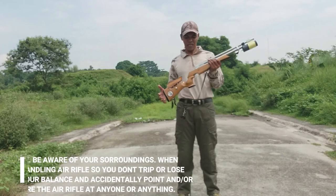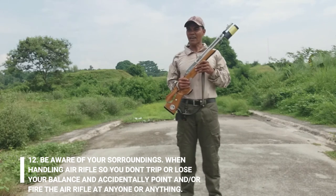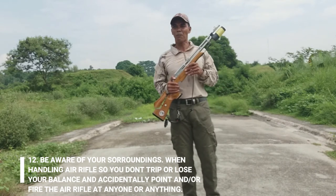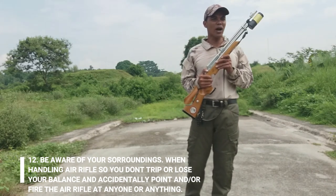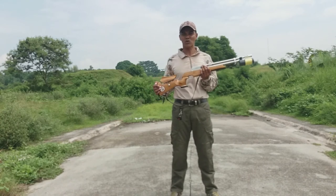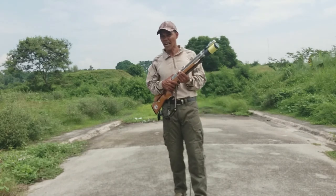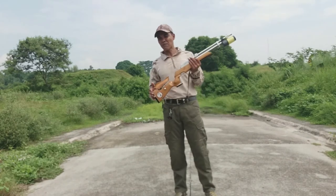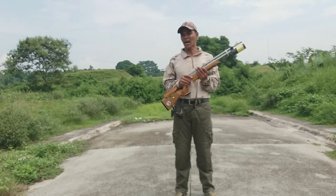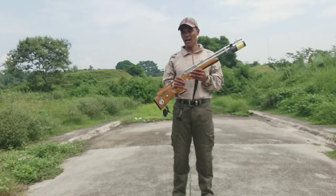Ang pang-labing dalawa natin, pinakahuli nating rules: be aware of your surroundings when handling an air rifle so you don't trip or lose your balance and accidentally point and/or fire the air rifle at anyone or anything. Lagi po tayong mag-iingat lalo't pag naglalakad — lagi po natin titignan yung ating paligid, yung ating inaapakan, yung nilalakaran — kasi baka mamaya ay natumba tayo, nadapa. Pumutok yung baril mo, may kasama ka, yung tinamaan. Kahit hangin lang, masakit din po sa balat.